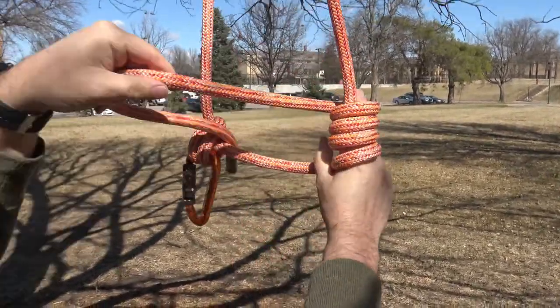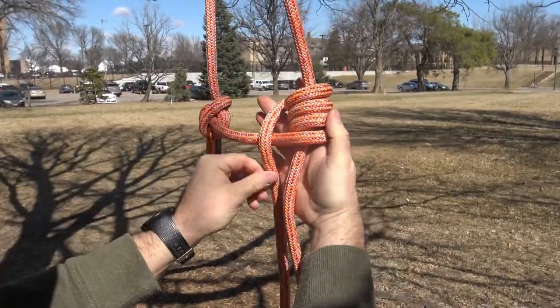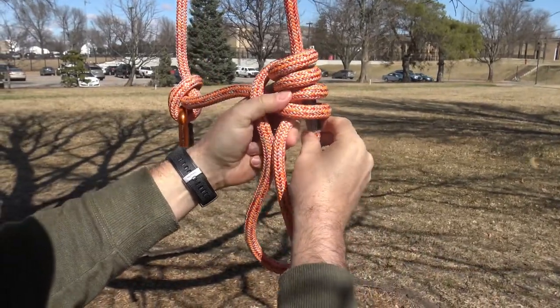After you've finished the fourth wrap, take the end of the rope and go over the bridge. Then go behind and up through two wraps.